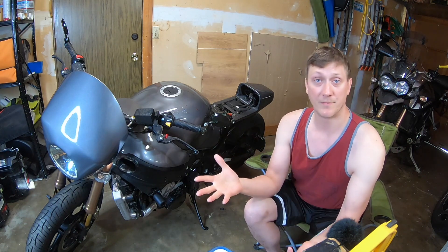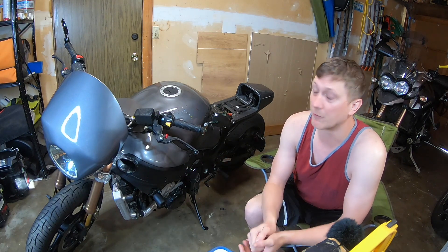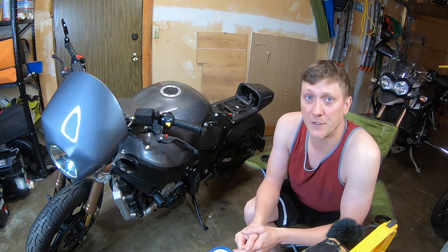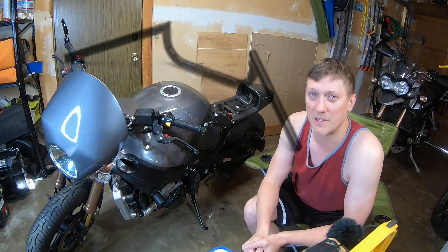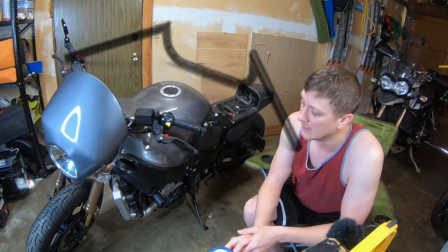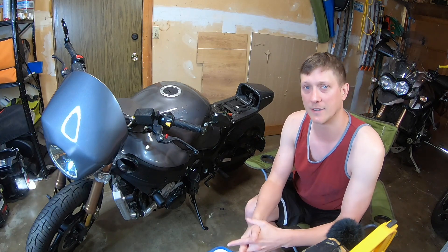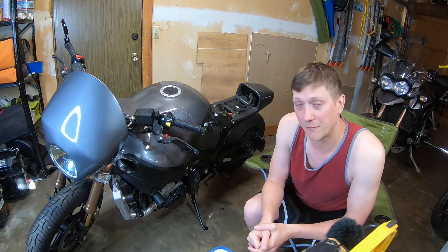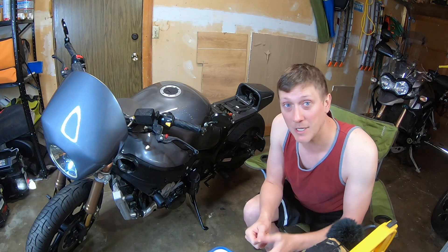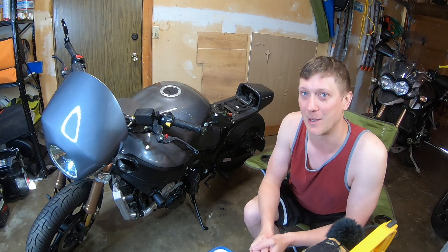The next big step is getting the seat put on it, and she's basically rideable. I have a couple of plans for the future — I'm considering putting on a more Clubman style handlebar, maybe something a little more sporty. The bike likes to go fast and it really is better to be in a tucked-in position. I'm also looking forward to working with Alex from AM Customs once again.